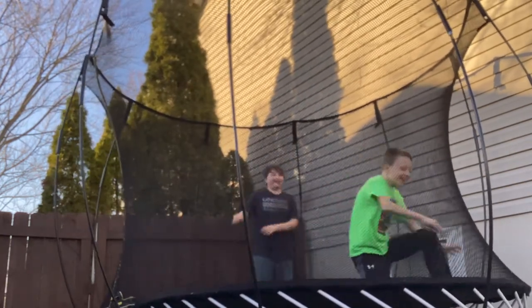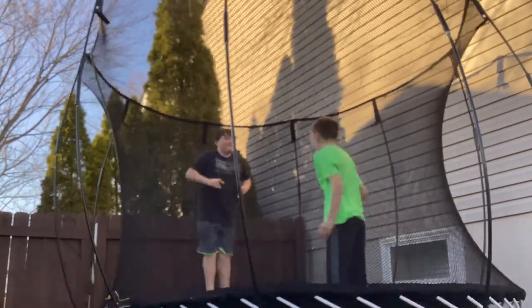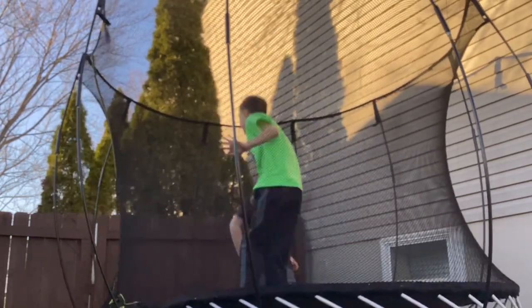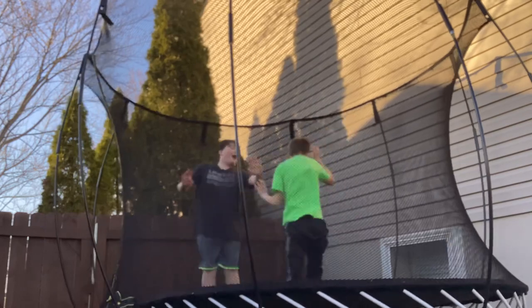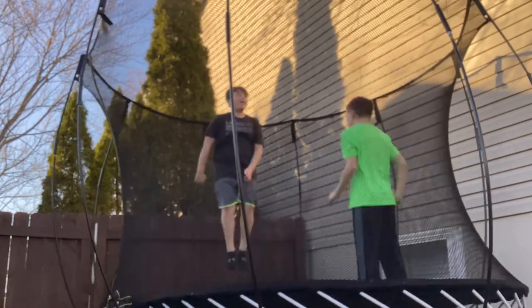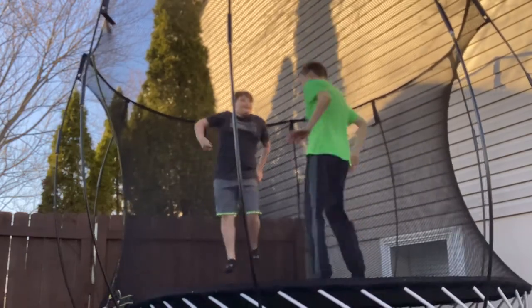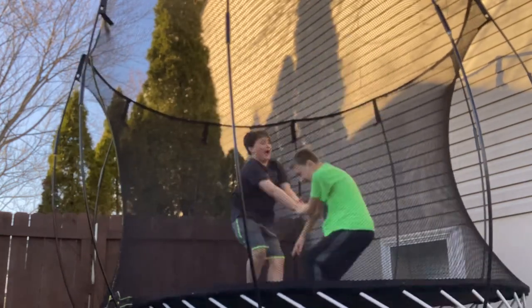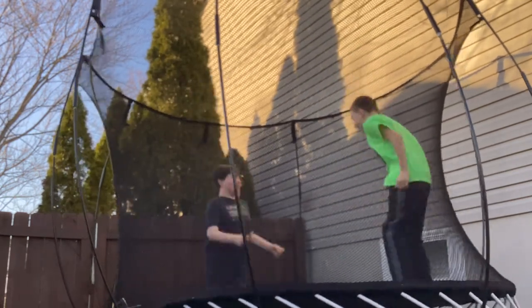Oh my god! Woo! Shut up! Wow! Oh shoot! Dump as high as you can. Okay. Yes!